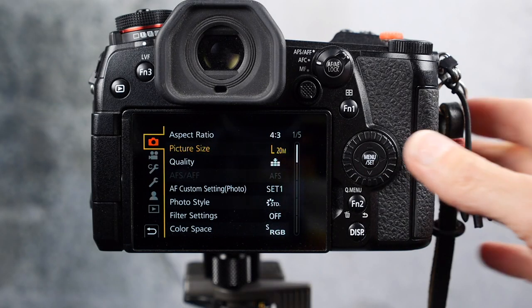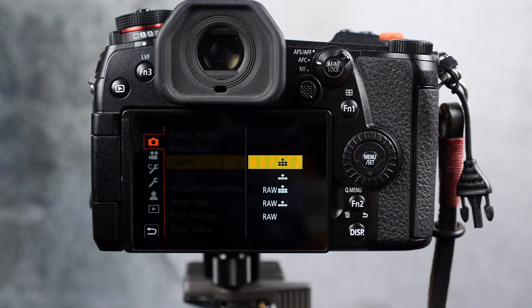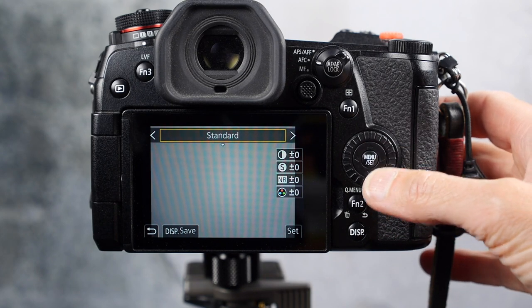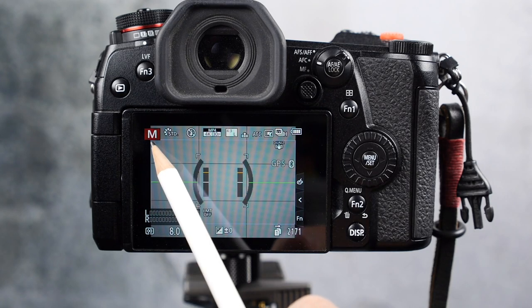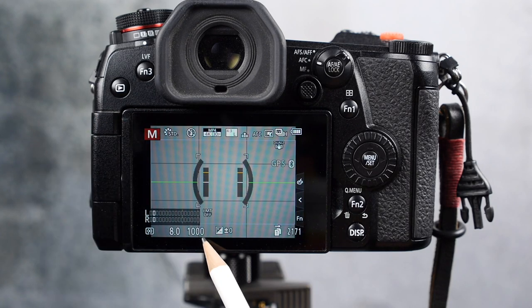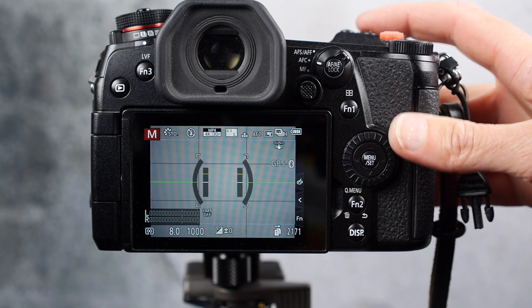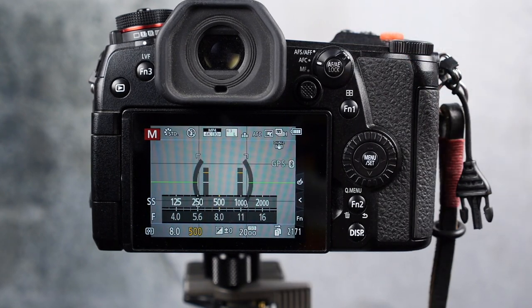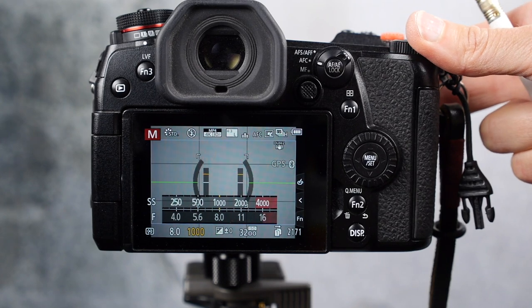Here are my camera settings. I shoot large JPEGs with the best quality setting, using the standard photo style with no modifications. I use manual exposure mode and I choose a shutter speed usually around 1/1000th of a second, especially for fast-moving birds. I might go a little bit slower, like 1/500th of a second, if the birds are not moving very fast — like if they're just sitting there, like an eagle sitting on a nest. It doesn't need a super fast shutter speed.